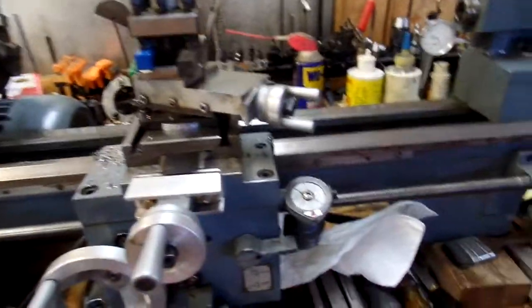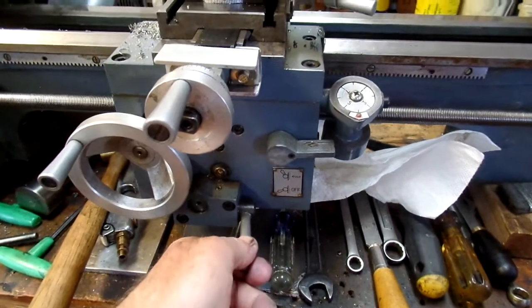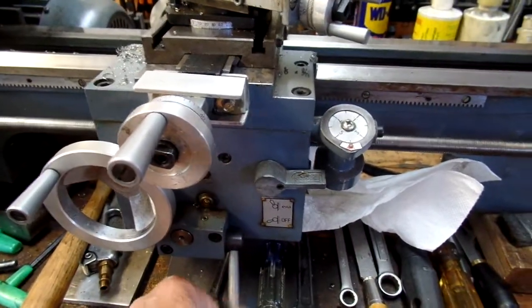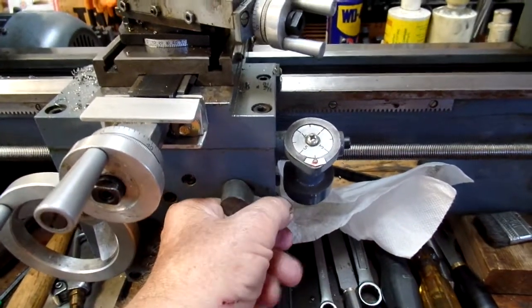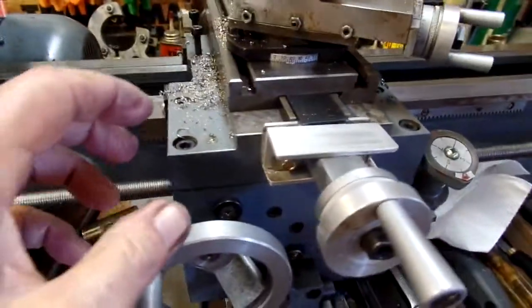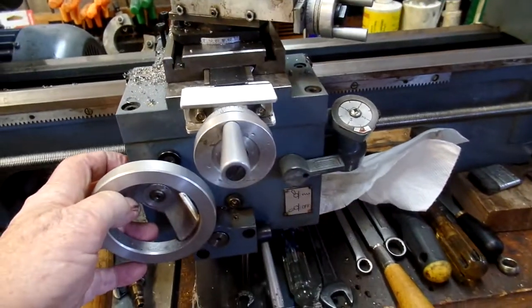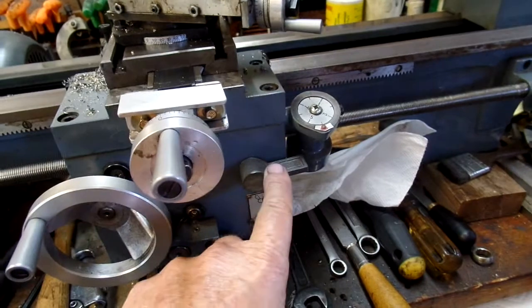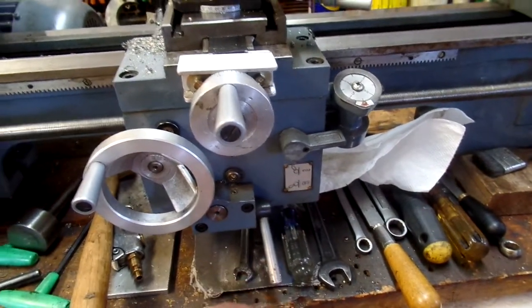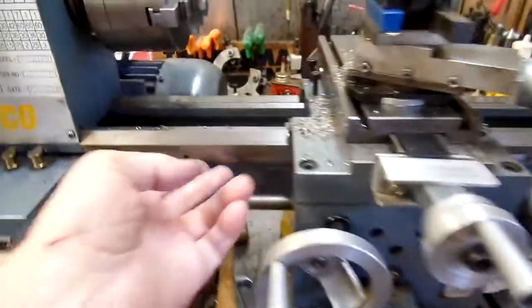There are two carriage feed levers. This one is slow for cutting. This is the half nut engagement. There's a different gear ratio because there are a number of gears in the apron that are not involved in the half nut but are involved with this feed lever. What it does is slow down the carriage feed. It still drives through the rack.